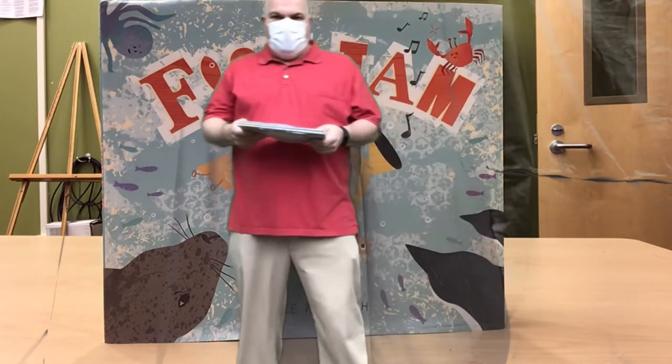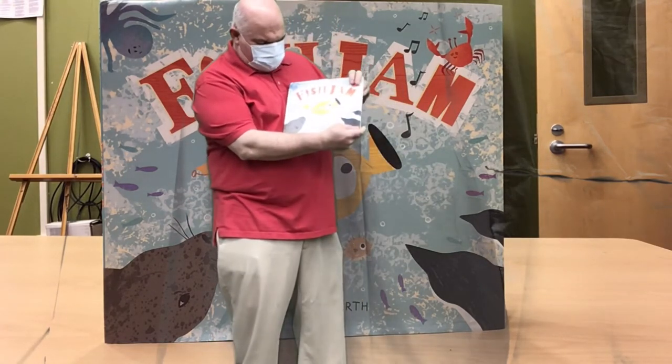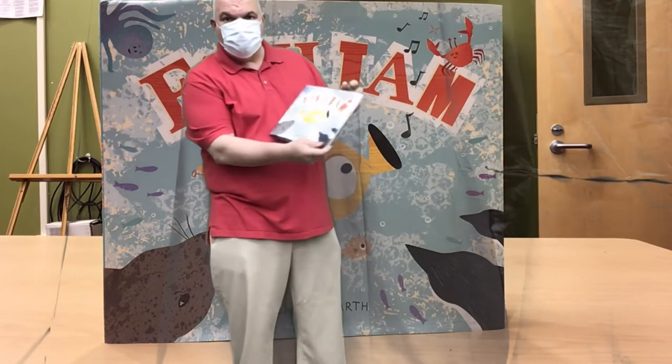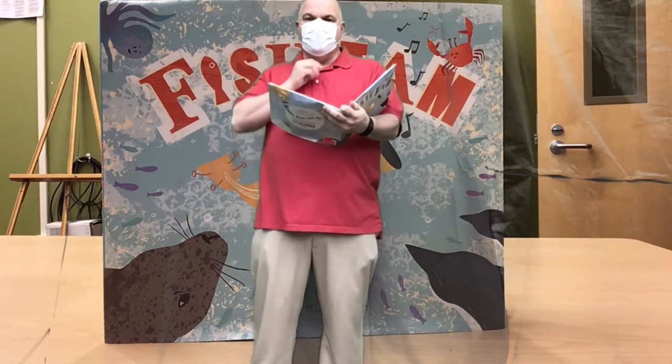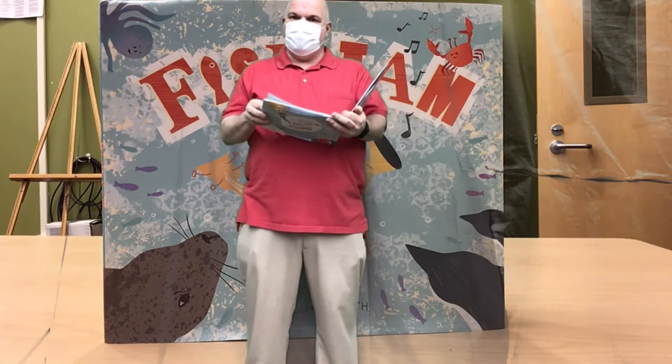Hello boys and girls, I'm Mr. Tim Mullins and here's another book that I've really gotten into: Fish Jam by Kylie Howarth. Kylie grew up on a farm in Perth, Australia where she grew up with many animals. She loves animals so much that she also got into scuba diving all over the world, and in this book she wants to show you some of the things she's seen.